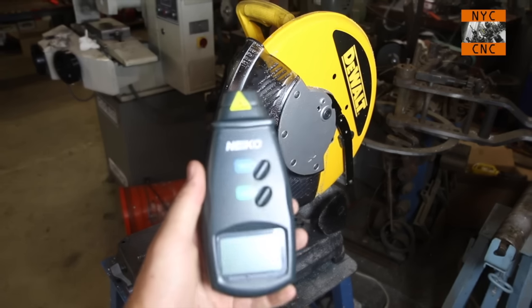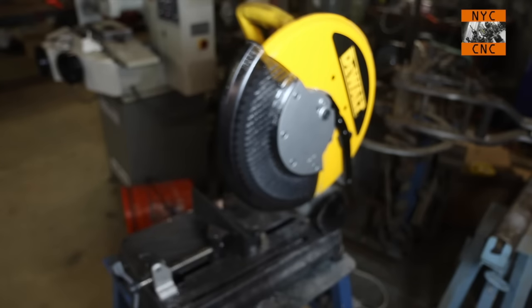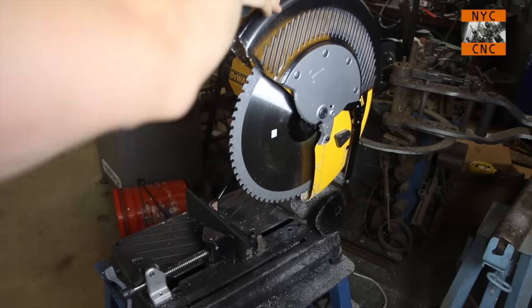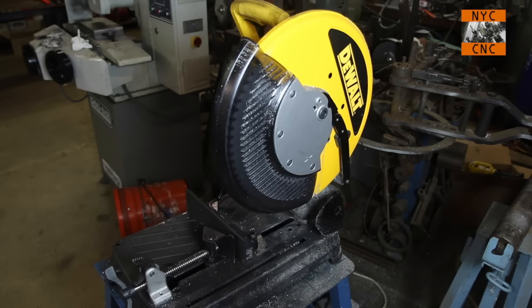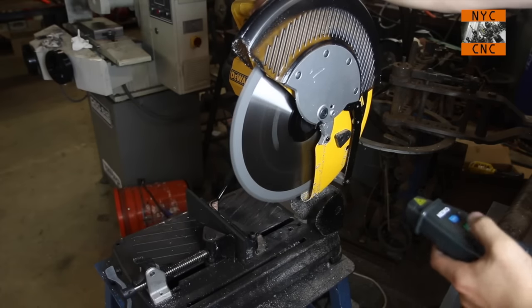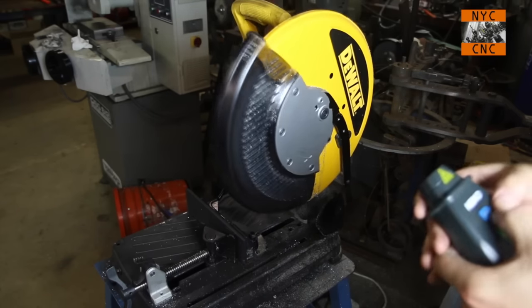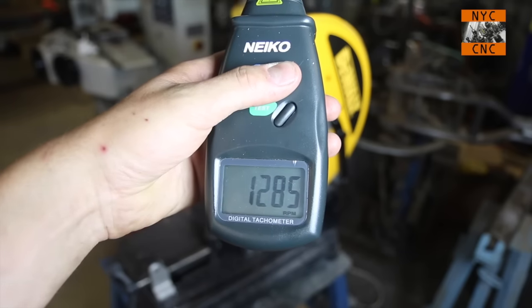I picked up this digital tachometer — I needed it to calibrate a machine's RPMs, and it's pretty cool. You just have to stick a reflective sticker on the blade, which I did. Now we have to be very careful — this is the don't-do-this-at-home disclaimer — but we'll keep our arms away from the saw and turn it on with the guard up. The reading was 1,285 to 1,357 RPM, which was the range.